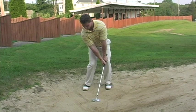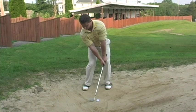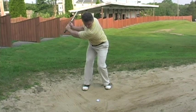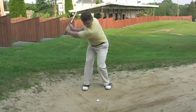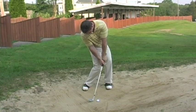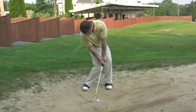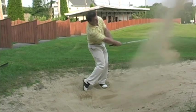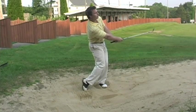In the sand bunker, the most important component to a good shot is balance, because impact is so precise. In order to maintain balance, I focus on a turn rather than a weight transfer. This keeps my body quiet and my club rotating. Impact should be two inches behind the ball, carving out a sand cushion between the club and the ball. When hitting a greenside bunker shot, try to hit the sand layer to the hole with the ball. This ensures good impact.